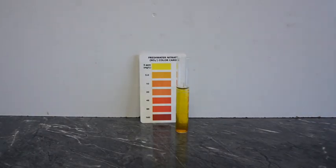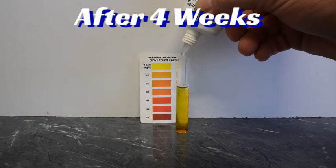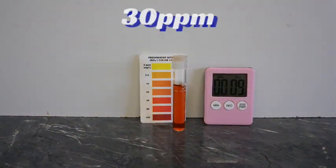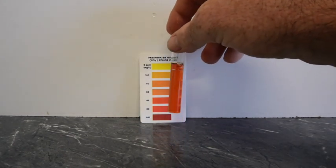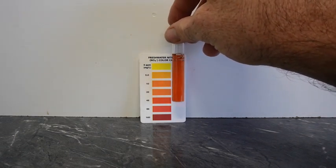Now viewers, the moment of truth. After four weeks without changing any water whatsoever, and feeding those fish a pile of food that Evel Knievel couldn't jump over, it's time to see our nitrate levels. And there we go — I'd call that about 30 parts per million, which I think is pretty good considering the amount of fish and the lack of water changes. If you don't believe in anoxic filtration and think it's all snake oil, anyone can agree 30 parts per million in a tank like that without a water change in a month is pretty good.